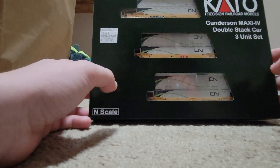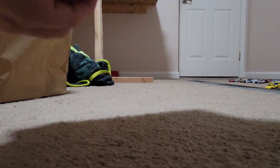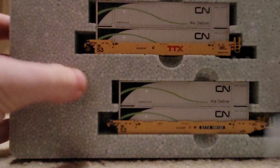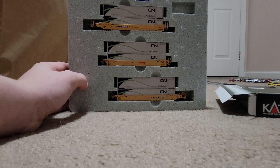And now we have the double stackers — the Maxi-IV cargo set that you always see for your intermodal trains — with the CN containers and the GTX logoed cars, which as we can see are actually very nicely detailed.